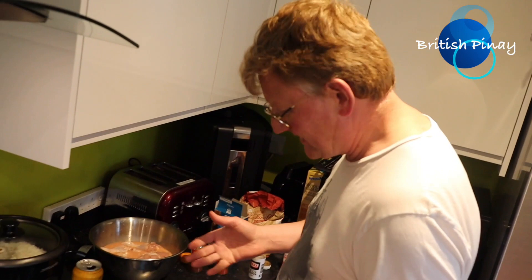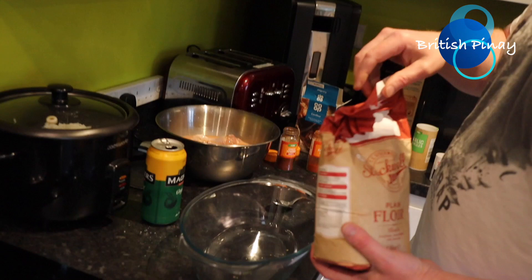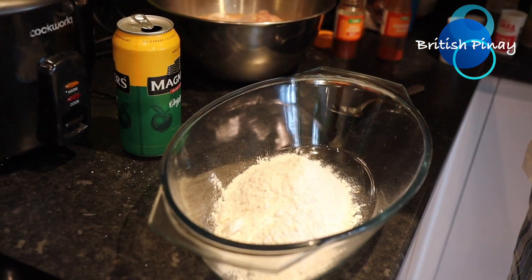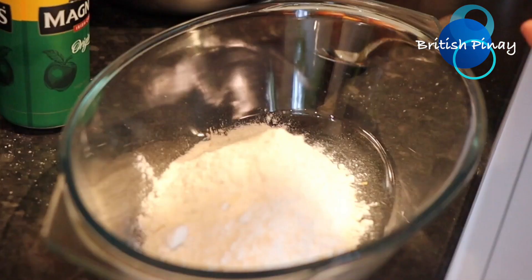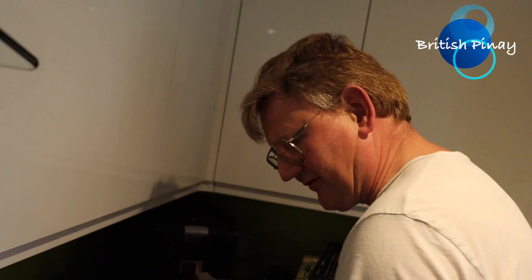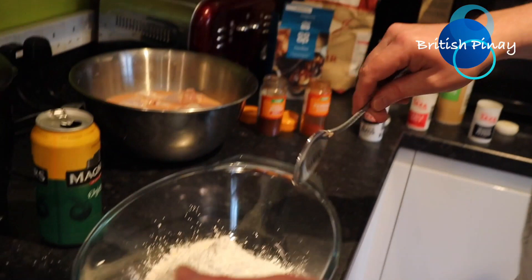So we're going to make the chicken powder to coat the chicken in before we fry it. For that we want some plain flour — I'm going to put some of that in there. We also want some corn flour — about three times as much normal flour as corn flour. So that's my flour and corn flour.